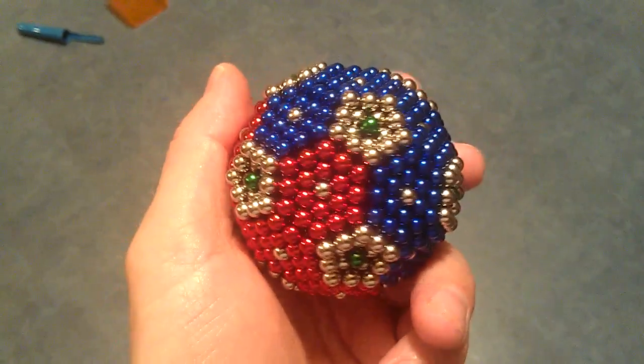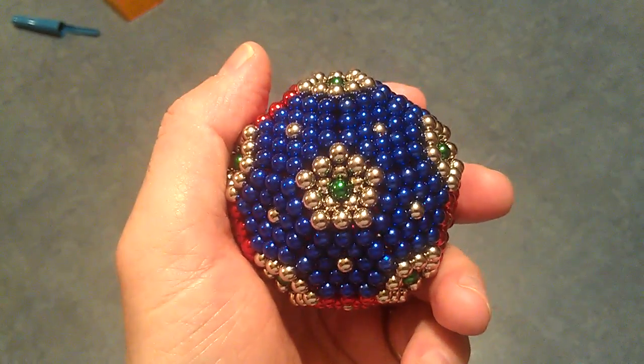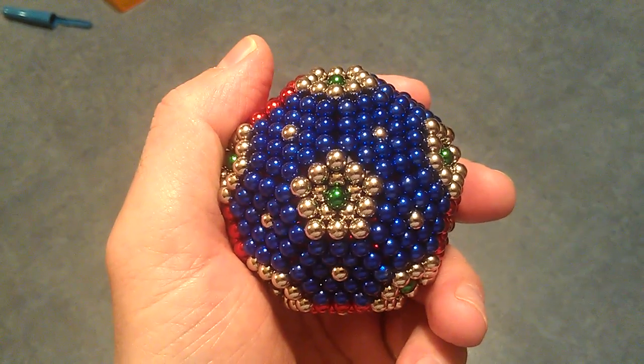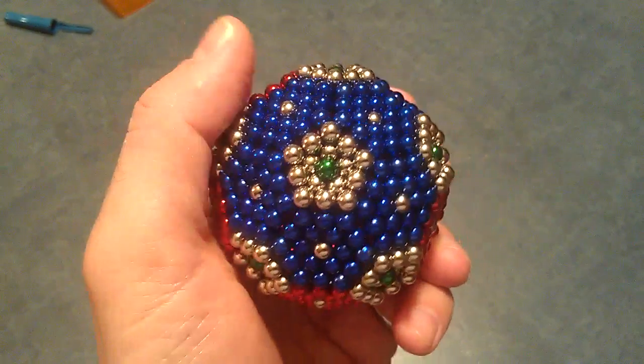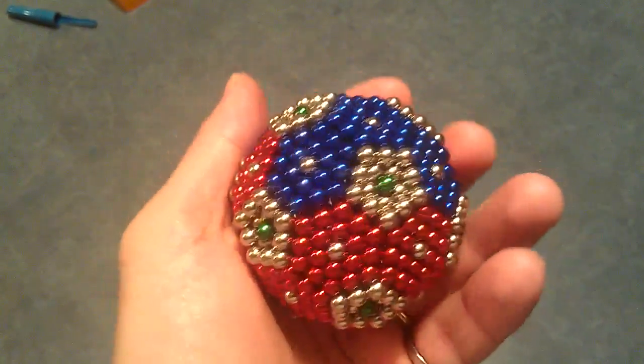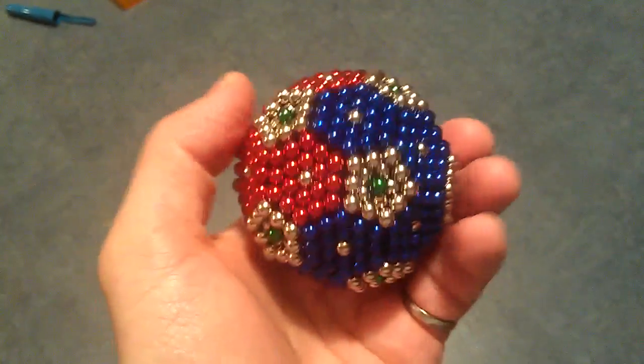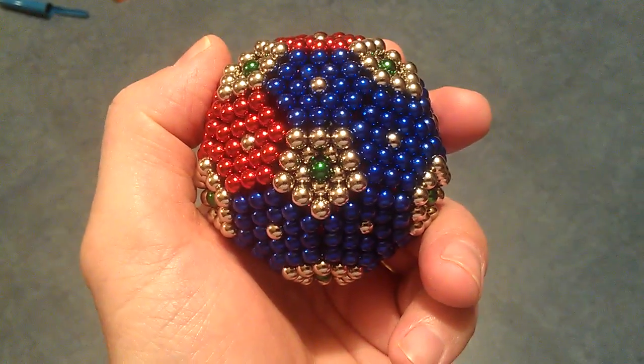It's basically 20 hexagons, like you see here in blue, and you wrap those around a circle. You need 20 of those, and after that you fill in the holes with the five-sided pentagon.